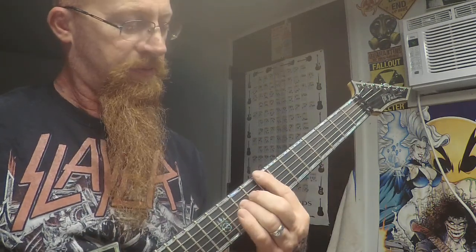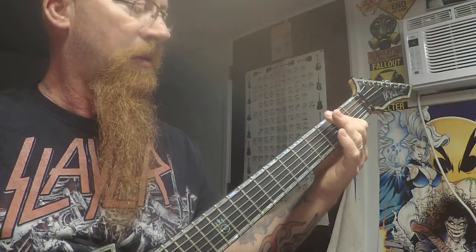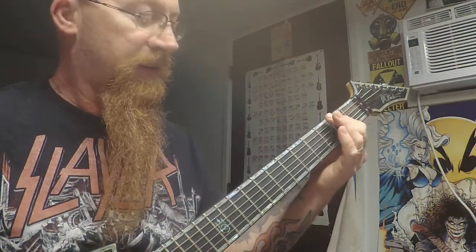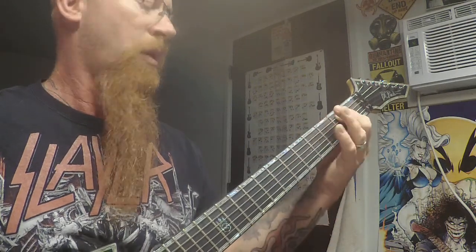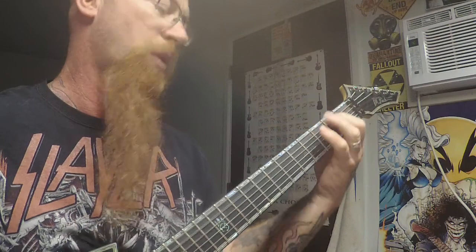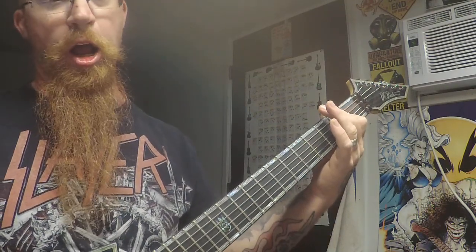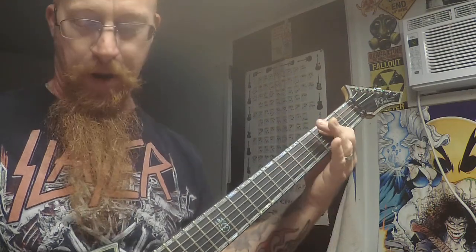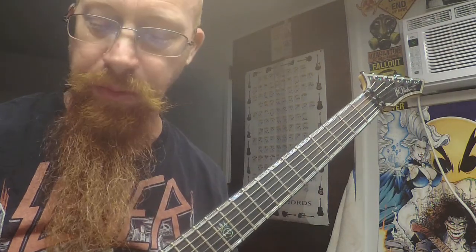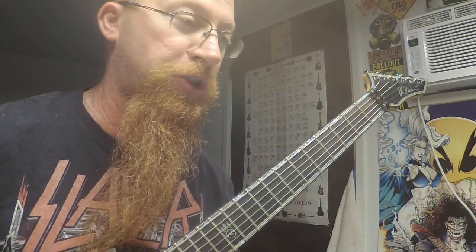It's eight, five, open — three, five, open. That's it: eight five open, three five open. It just plays that over and over again. When it comes out of that, it goes straight back into the riff.